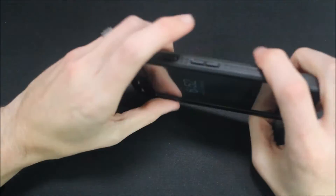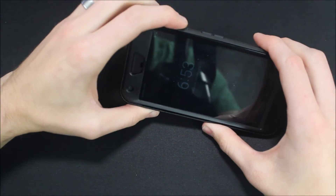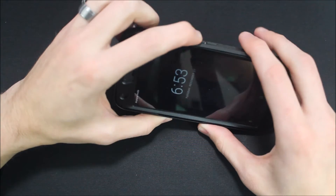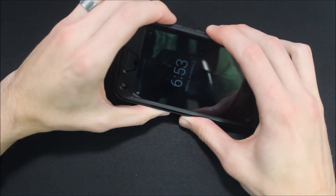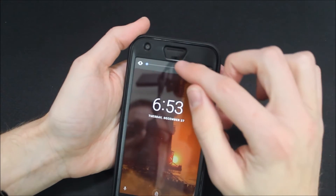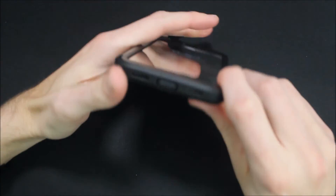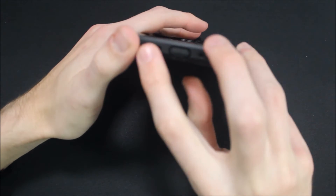On the side, the case has the power button — as you can see, it doesn't cause any problems and works just like it should. The volume up and down works perfectly. On the front we also have our speaker, sensors, and camera that are all exposed. On the bottom we have our microphone and speaker jack.